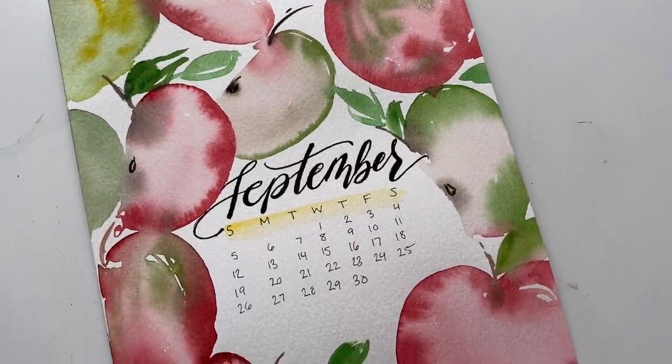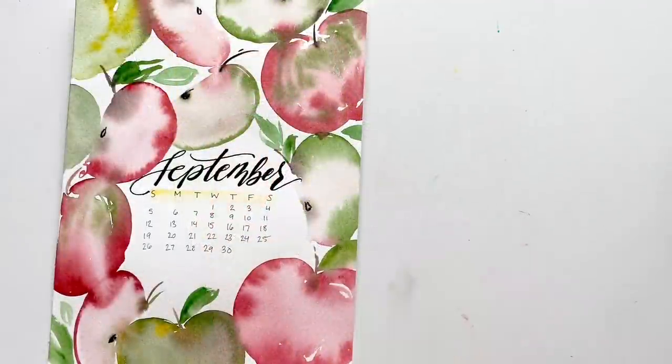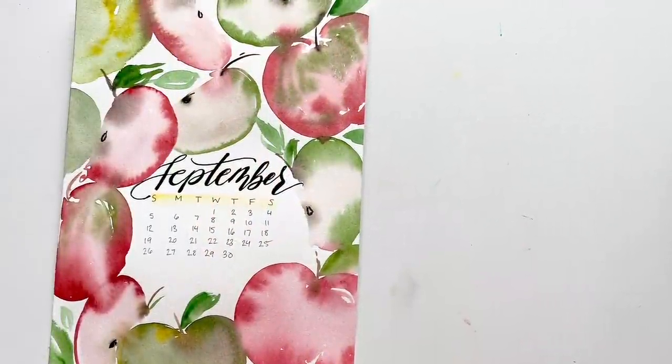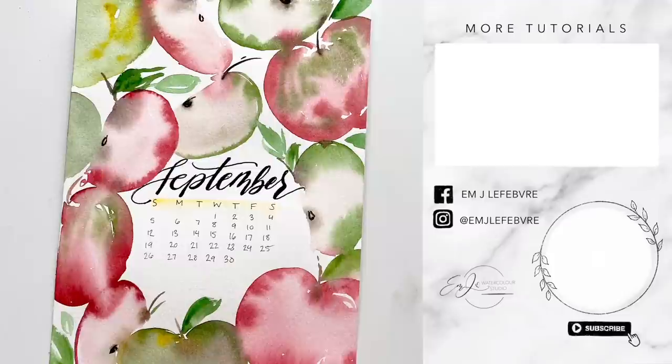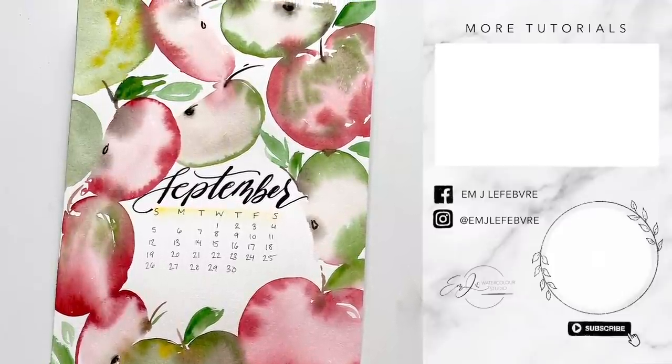There you go — there is your cover for your bullet journal, or if you just want to make a fun watercolor apple pattern. Thank you guys so much for watching this video. I really hope you liked it and I hope you learned something. Don't forget to subscribe to this channel and follow me on Instagram for even more. Have a great day, guys. Bye.